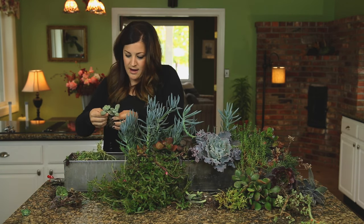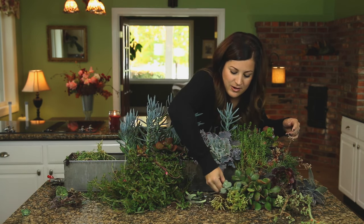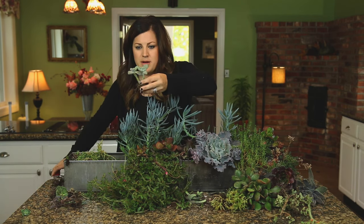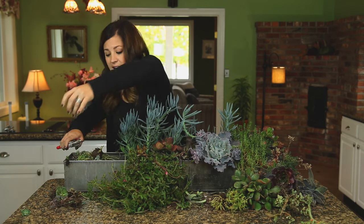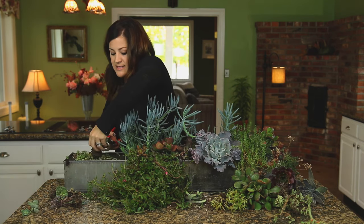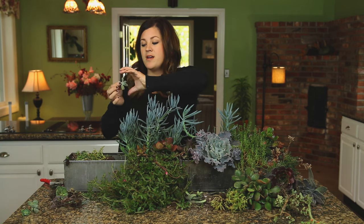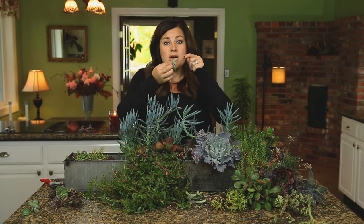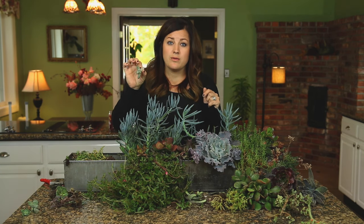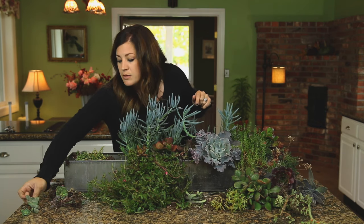There are a couple of cuties in the back — these are chubby and really cute, but a little bit leggy. I'm going to behead these ones too. I'll set this aside to callus — by callus I mean set it in a bright but not direct sun spot for just a few days, usually two to three days. That way the wet end can callus over really well before I put it down in soil, and that helps them not rot when you're trying to root them.